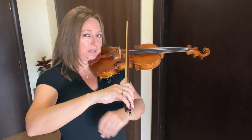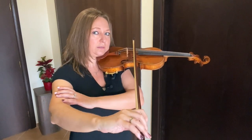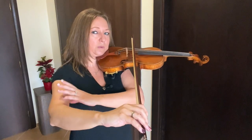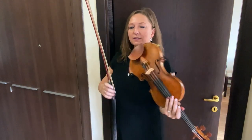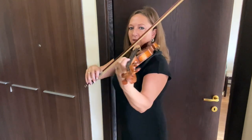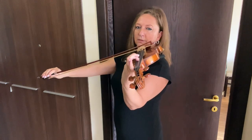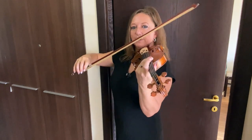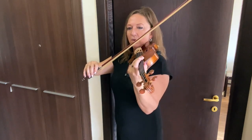A great way to practice this is just with slow hold bows — you can even hold on to your bicep and make sure you are not moving that part of your arm back. Another great way is to play against the wall. Since I have a door frame here I can show you exactly what you need to do. Set yourself up with your upper arm against the door frame and then play your scales or your piece. You can still move up and down while working here, playing against the door frame or the wall, but you're not going to be able to move your arm in improperly.